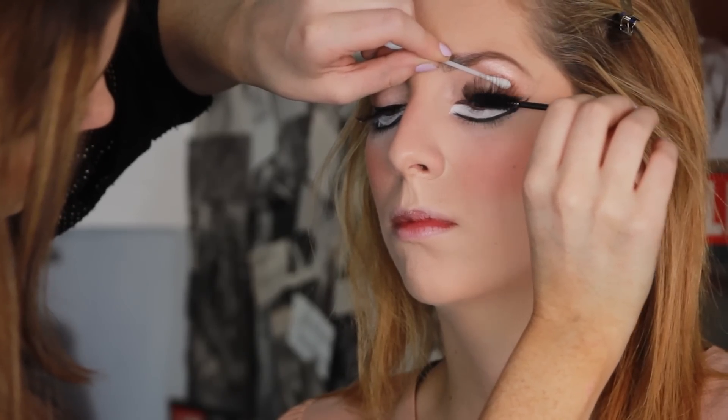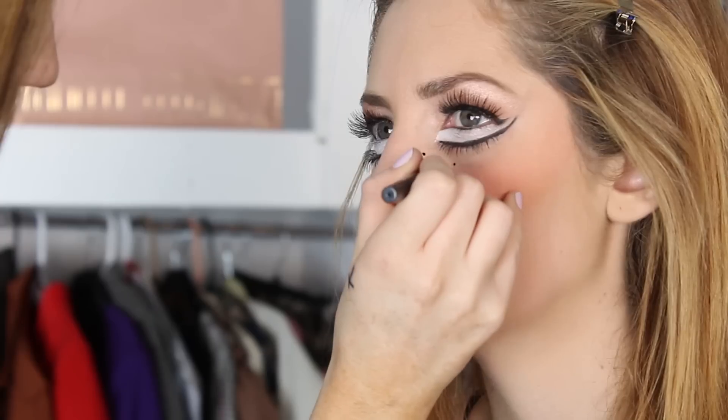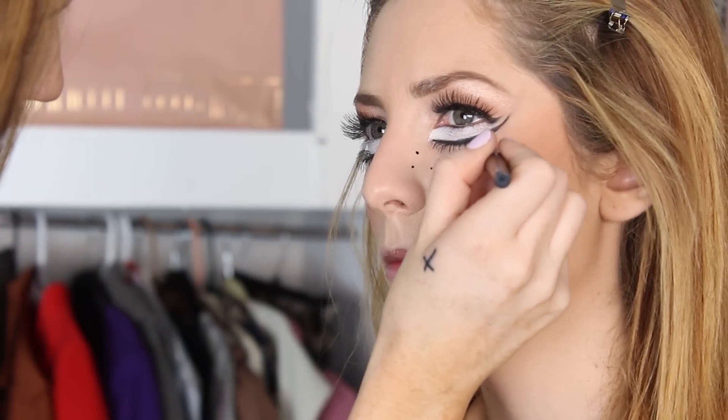After powdering I added some Dior blush — any blush will do, whatever your preference is. Then I'm gonna take some mascara and blend her real lash with the fake lash nicely.